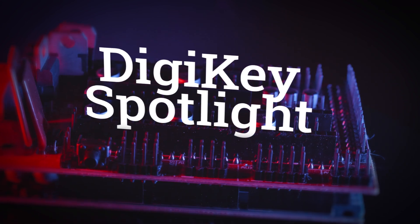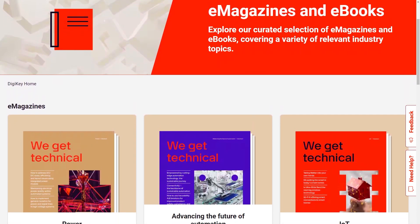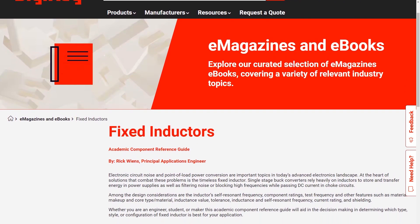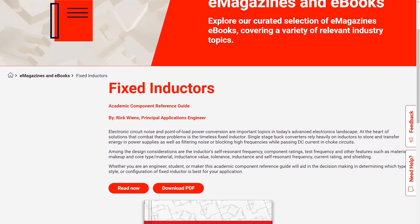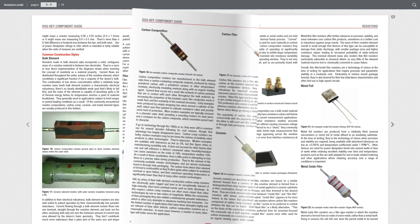For this week's DigiKey Spotlight: did you know that DigiKey has its own free digital library? There you can learn about power and voltage, factory automation, resistors, capacitors, the internet of things, RISC-V, and more. It's a great resource — check it out.